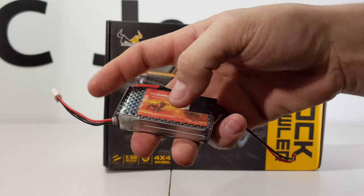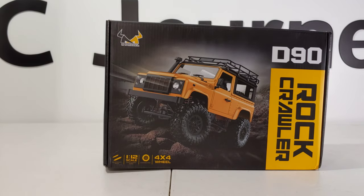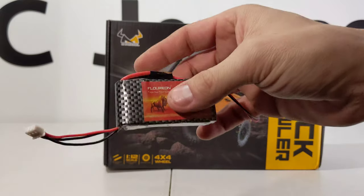This is the bigger of the three lipo batteries that I use — 1500 milliamp hour, 7.4 volts, I think it was 8 bucks. I'll see if this fits; should get decent run time with it, and it is not too heavy.